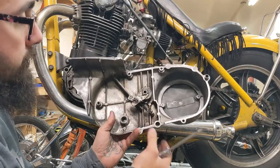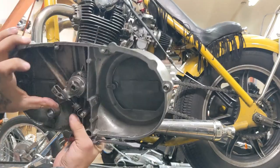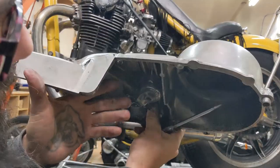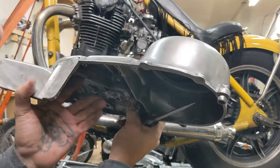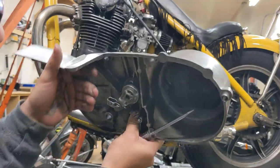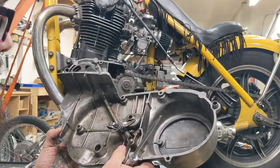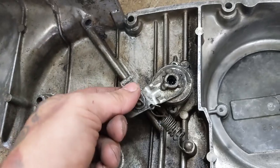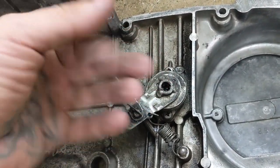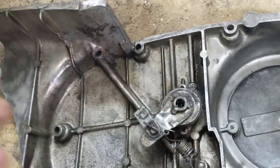So here we are. This is the mechanism. This is how it works — it pulls in, and when it pulls in, it turns. Let's see if you can see that. It turns and moves out — it goes like that. It moves in this way. This is when the lever pulls it up, and it makes this come out, which pushes a bar, which pushes in the clutch and all that good stuff. And that's what makes it engage and disengage. It's pretty dirty right now, so we've got it in the sink.